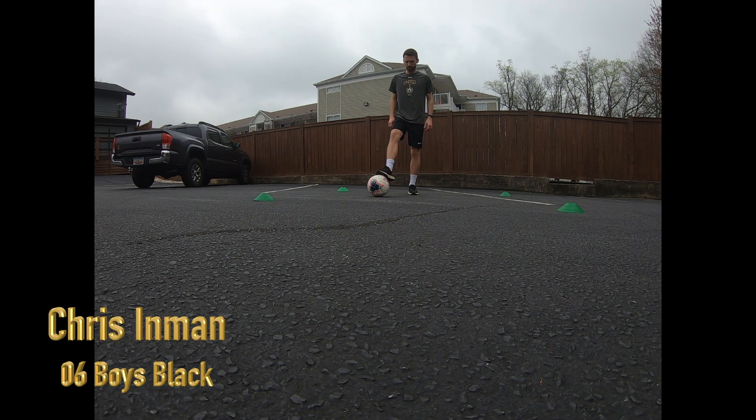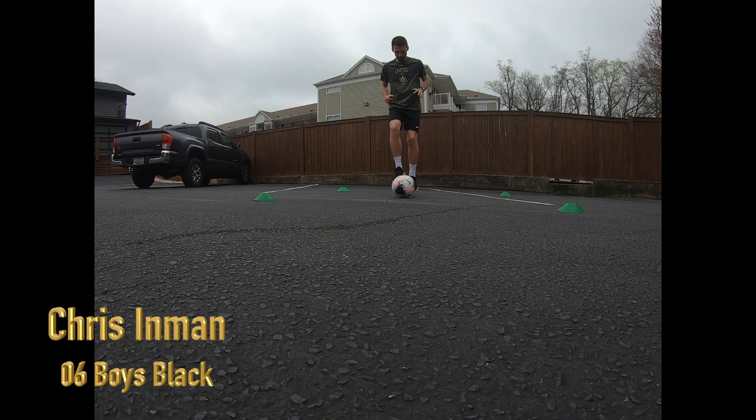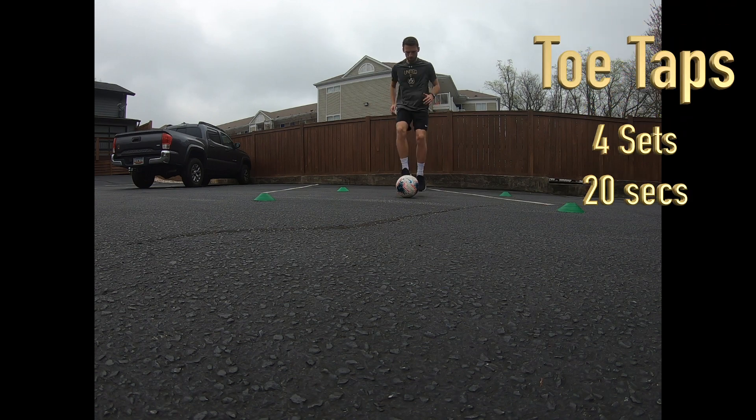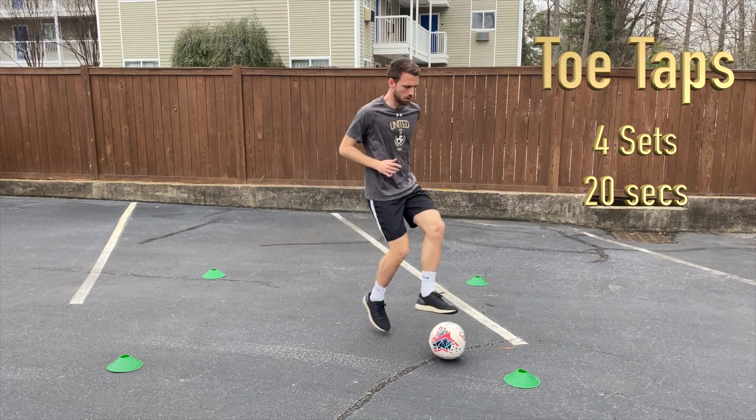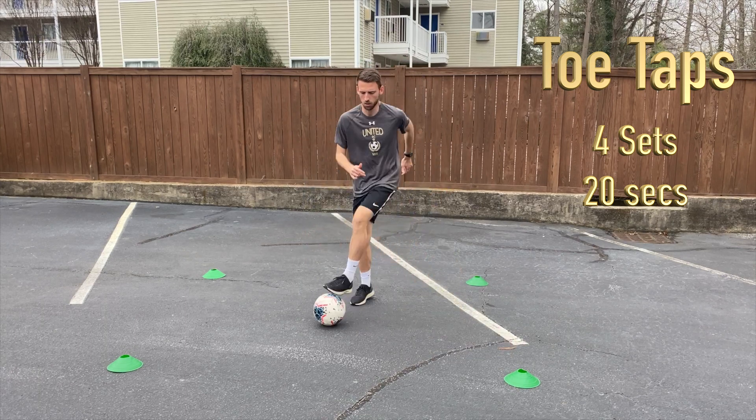First we have toe taps. We want you to do four sets of 20 seconds each, with a little 20-second rest in between each set. Notice we want you to stay stationary first, so limit the amount the ball will move, and get comfortable with that technique.